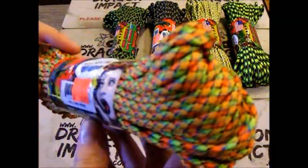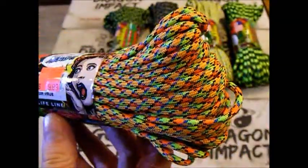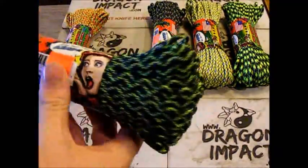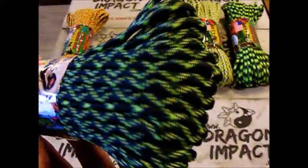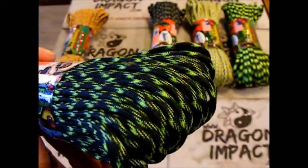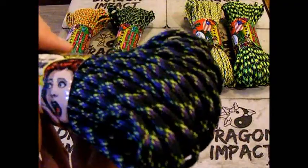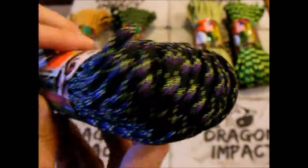Give you a nice close-up here. This one is called Virus. Next, this dark black and green one is called Decay. These are all seven strand 550 Paracord. This one here is called Undead.